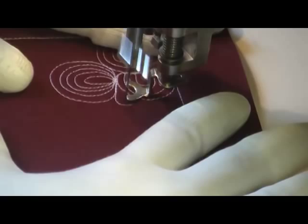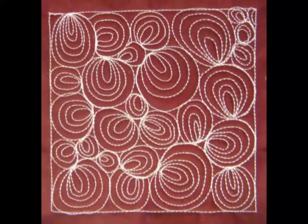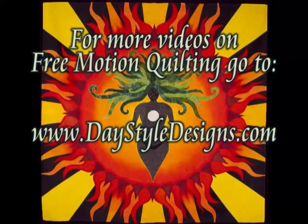And here's what it looks like when you finish concentric circles. For more free motion quilting videos, tools, and supplies go to DayStyleDesigns.com.